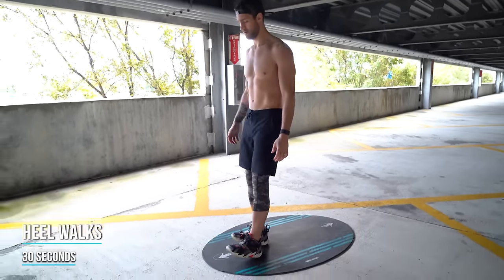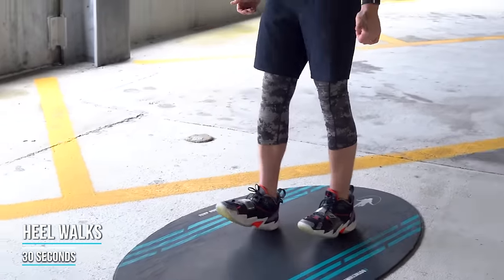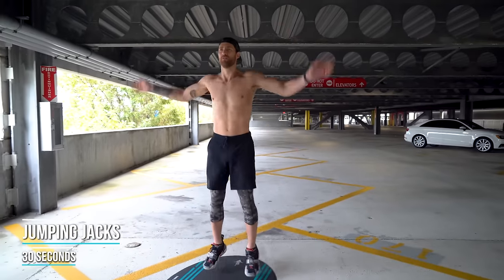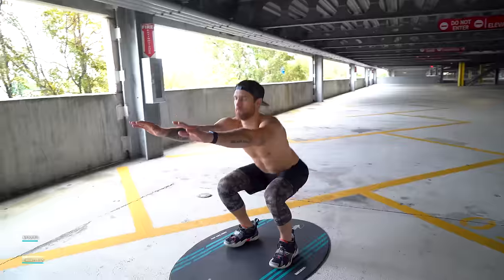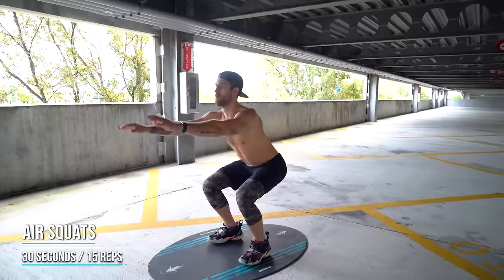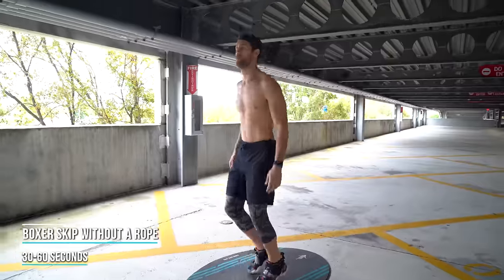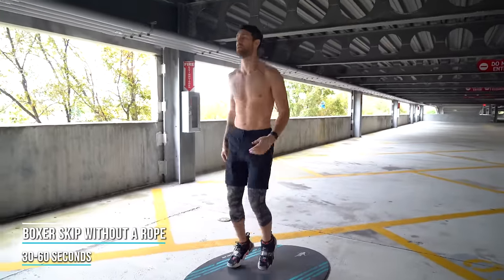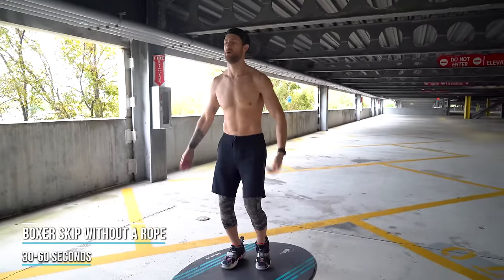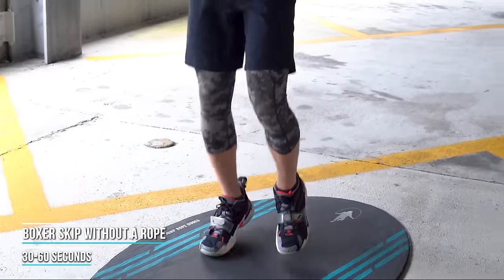We also recommend doing heel walks, which are really good for helping you prevent shin splints. After the heel walks — about 30 seconds going back and forth — get into some jumping jacks for about 30 seconds. Then get into some air squats: knees jutting out to the side, chest up, around 15 to 20 reps or about 30 seconds. Finally, before you actually pick up your jump rope, do the boxer skip without a rope — just hop back and forth from the balls of your feet, putting weight on one foot and then the other, for 30 seconds to a minute to find your rhythm before you get into your jump rope routine.